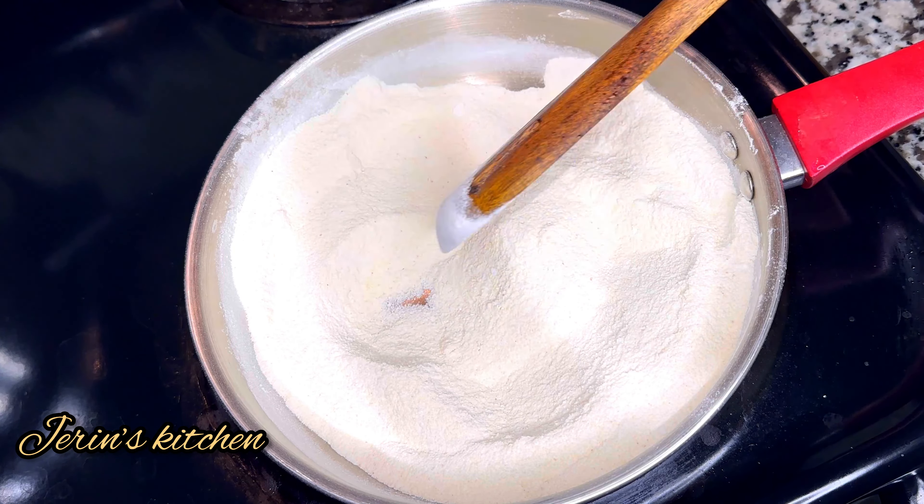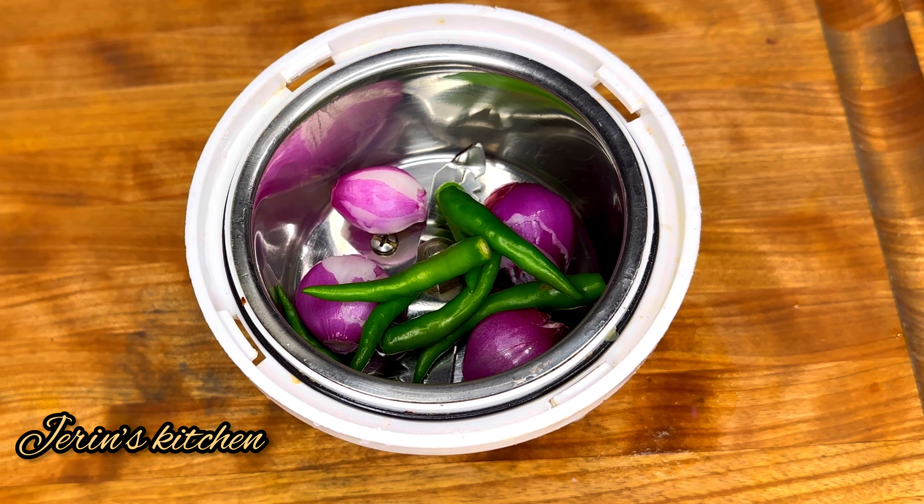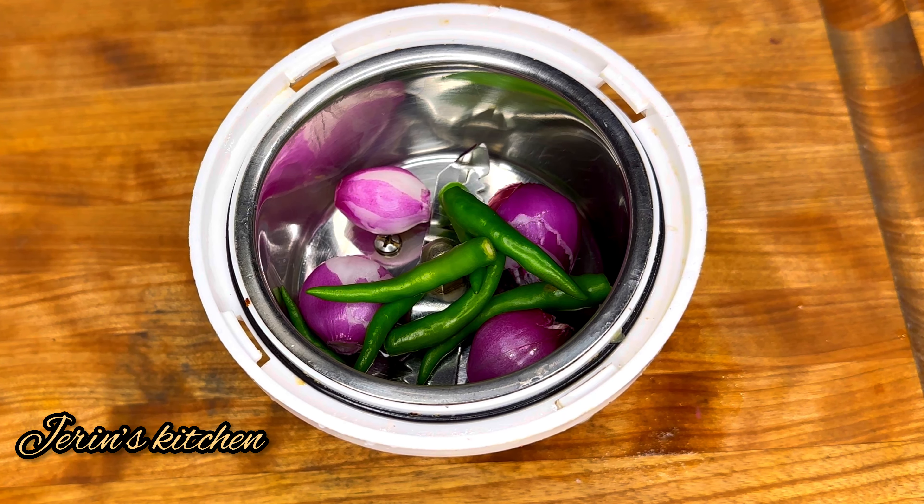If you are using this ingredient, you can also use an alternative. I am using this one. Now let's add 1 tablespoon of this. Let's add another 1 tablespoon. Let's add the paste to this as well. Now let's fry this.